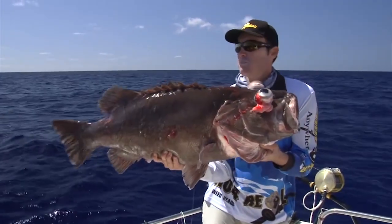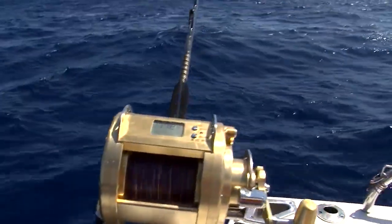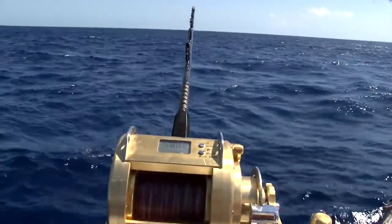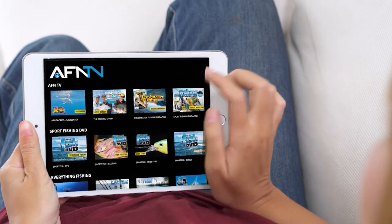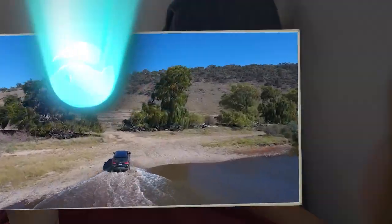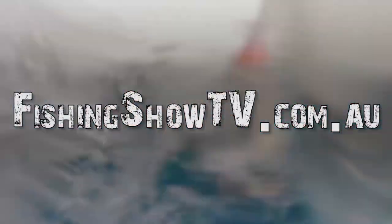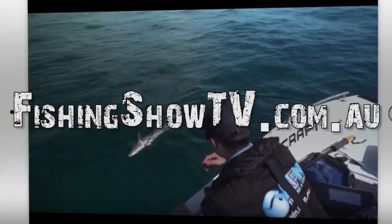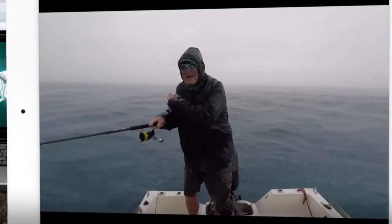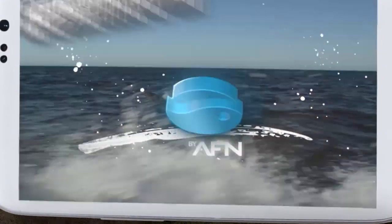That's what a bass groper looks like coming out of 450 meters of water. It's Bill Klassen here from The Fishing Show. If you like this instructional video and want to learn more, go to fishingshowtv.com.au and see a whole host of additional videos.